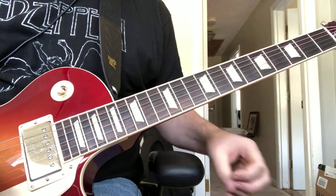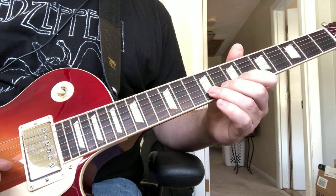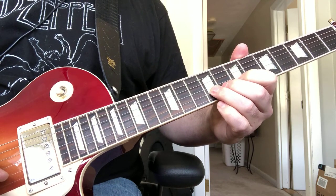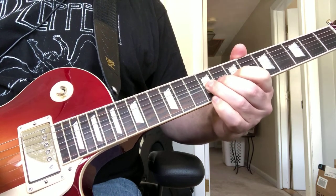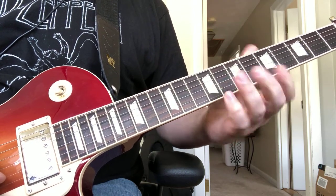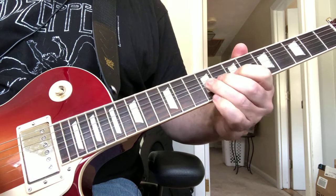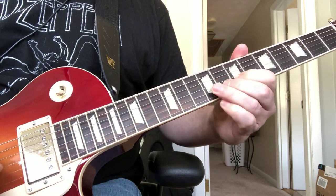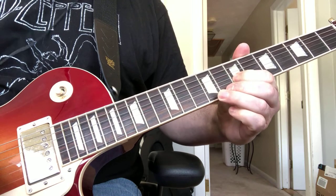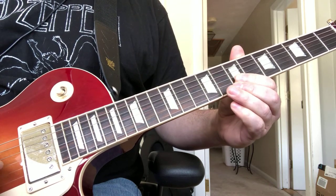What we're doing here is we're starting on the 9th fret on the B string, and he does this quick little bend twice, releasing to the 7th fret. Then he does a single bend, releasing to the 7th fret, and then you're playing the 7th fret on the G.